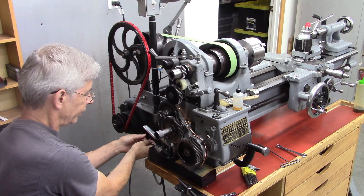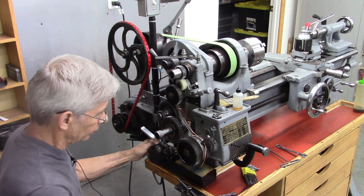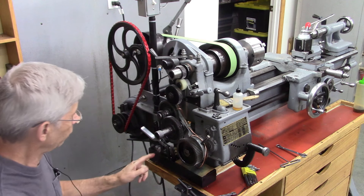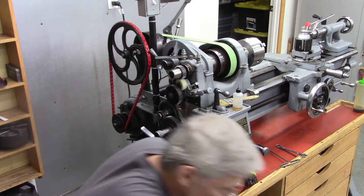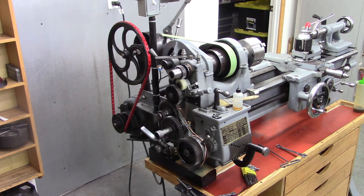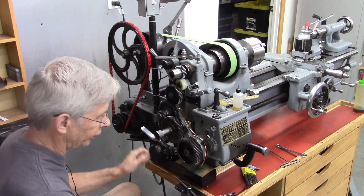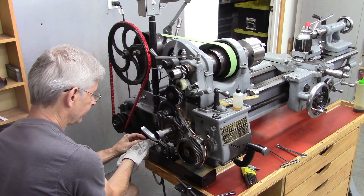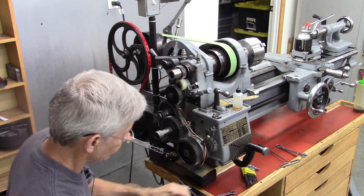With this grease gun embedded in oil, you would think it would never lose its prime. I'm wondering if there wasn't a check ball in the grease line itself — in other words, the output side. There's already one installed on the input side, the suction side. I've got some really good oil in here, it's real stringy, stays with the gears good. It's kind of messy to deal with. I'll discuss the type of oil I'm using here in a minute — I'm very impressed with it.